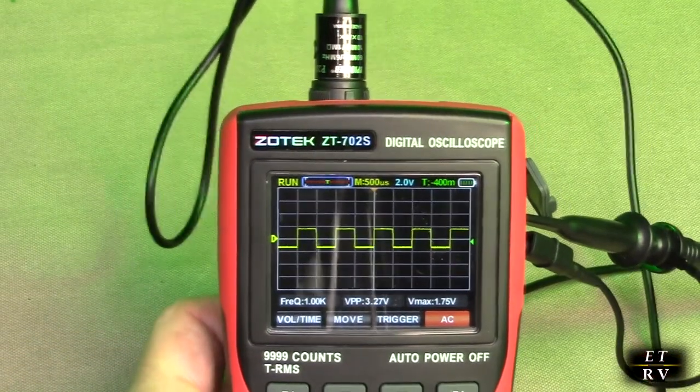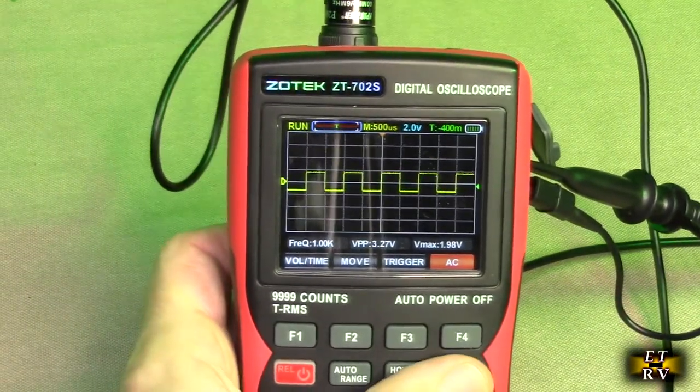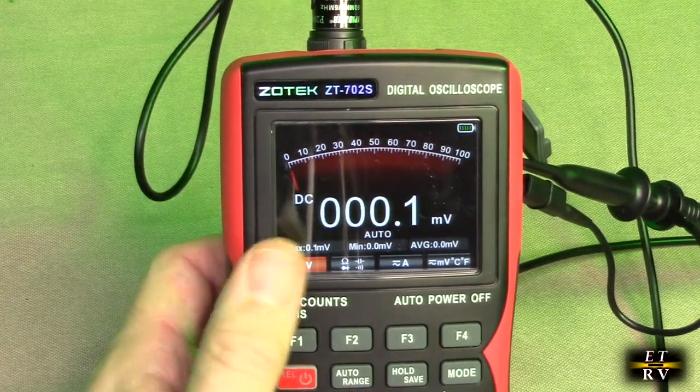Now if you go to mode and hit this button right here, it goes to multimeter. And there you have the multimeter.